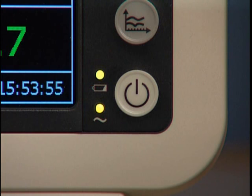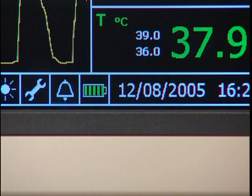Steady green indicates that the battery is fully or almost fully charged. Flashing green indicates a medium charge level, while yellow indicates a need to charge the battery. This icon also indicates battery status, providing a graphical indication of the battery's charge level.